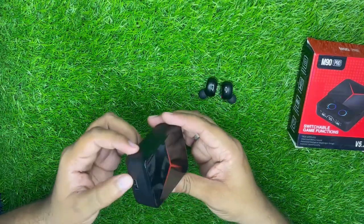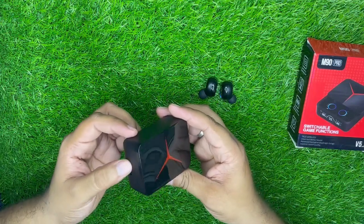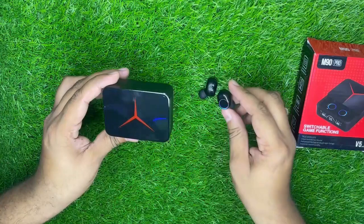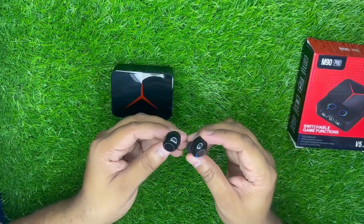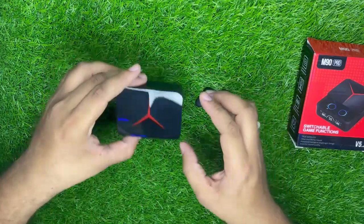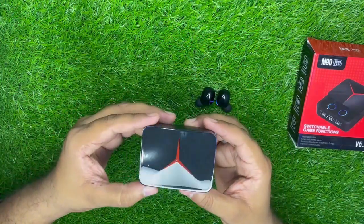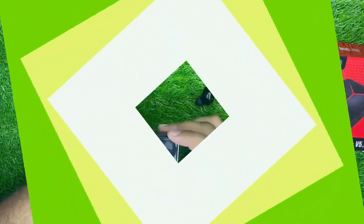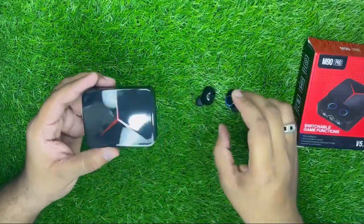इस तरफ USB port लगाकर आप अपना mobile charge कर सकते हैं। इसमें dots की battery जो है वह 40-50 mAh है और box की battery जो है वह 220-250 mAh तक है।